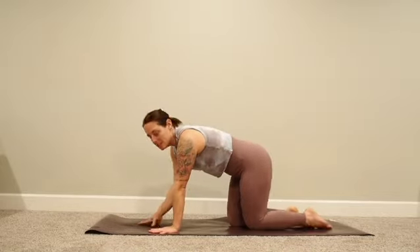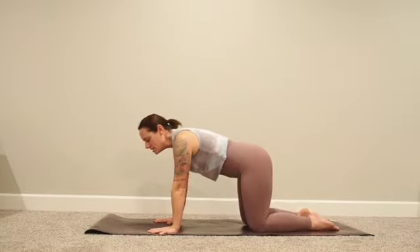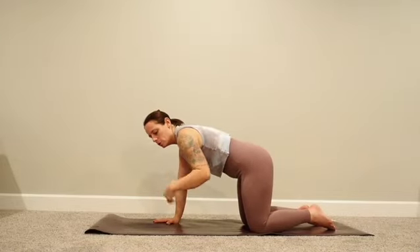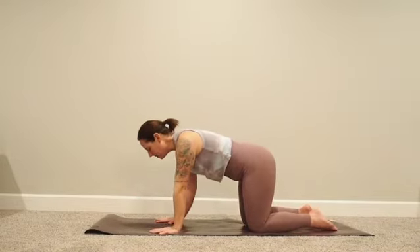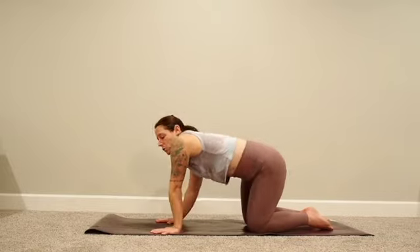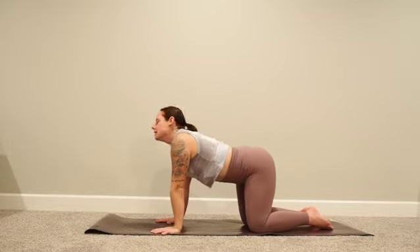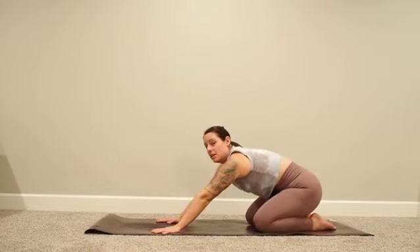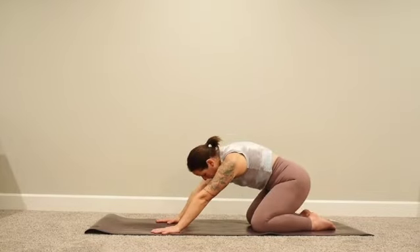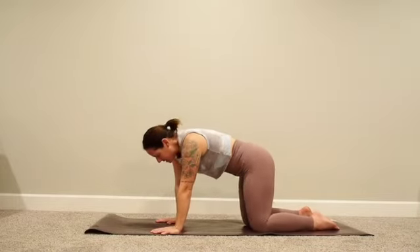Slowly open your eyes, drop your hands, and let's meet in tabletop. Come onto your hands and knees, actively spread your fingers wide, press into the pads of your fingers. Make sure your hips are in line with your knees, shoulders over elbows over wrists. Start by taking some organic movement — swaying side to side, rolling the shoulders, nodding your head yes and no. It might look like taking big circles with your hips — whatever your body is calling for. Come back to center.